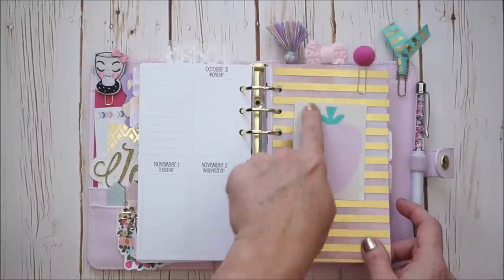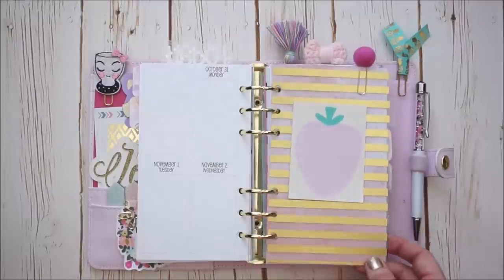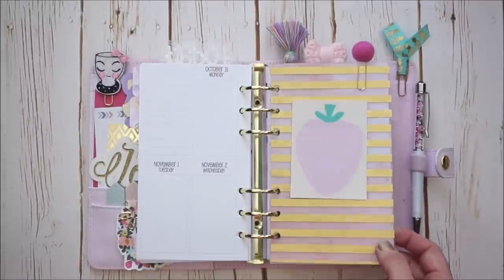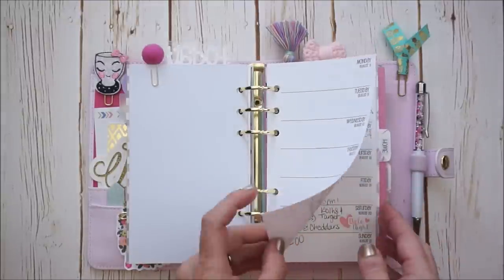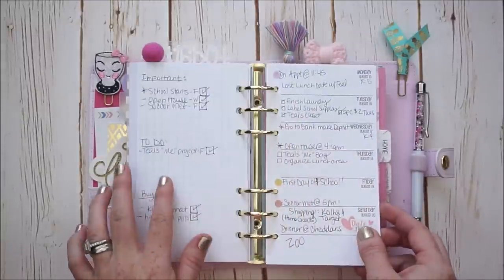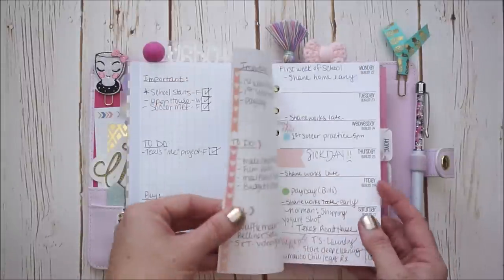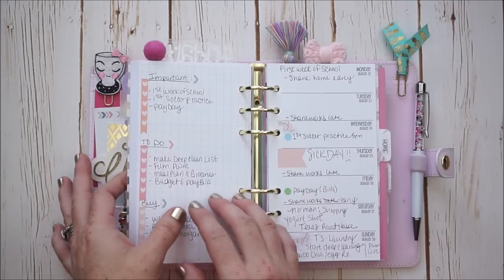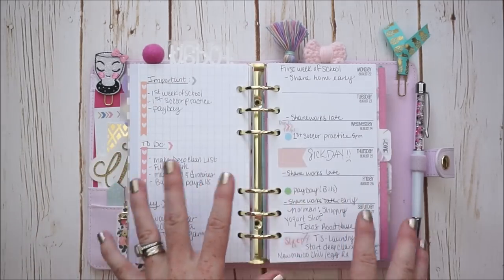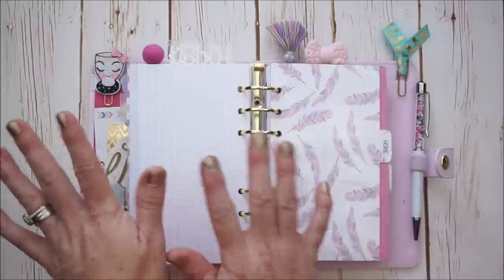I just wanted that pretty pink to pop through. I do have some of my favorite Target page sticky notes on top in case I need a sticky note. And behind here is my second set of inserts — these were the first set I purchased. It's the week on one page with the grid on the other side. This is what I was kind of using in conjunction with the other set, and now it's all I'm using until I get back to the Plan With Me's.